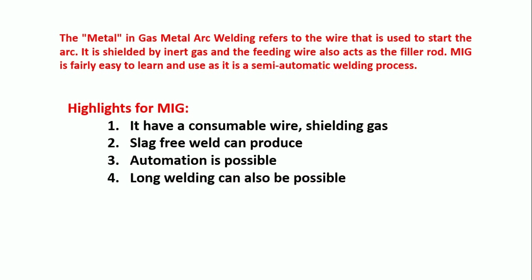Here we are not using any flux or flux-coated electrodes, so slag will not be formed. Instead, we use shielding gases such as argon or helium, hydrogen, nitrogen, etc., depending on the work piece. Sometimes we may go for gas mixtures also — CO2 plus argon, which is good enough to join stainless steel material. For titanium, you should go with argon or helium. Automation is possible — semi-automatic and fully automatic operation is possible, and we can even connect this welding process with robots.